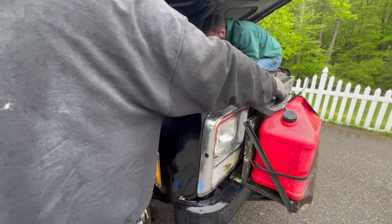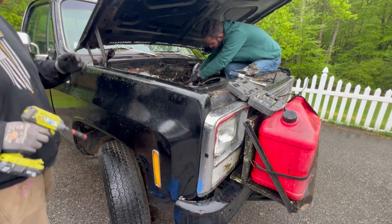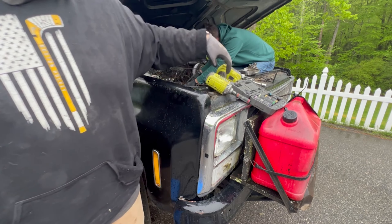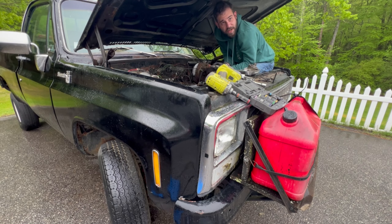Hopefully I can get it out — the bolts are nice and oiled up because that oil has been leaking on it. I'm going to go get a blanket to crawl down on so I don't get soaked right away. Amazon just delivered — empty the boxes.